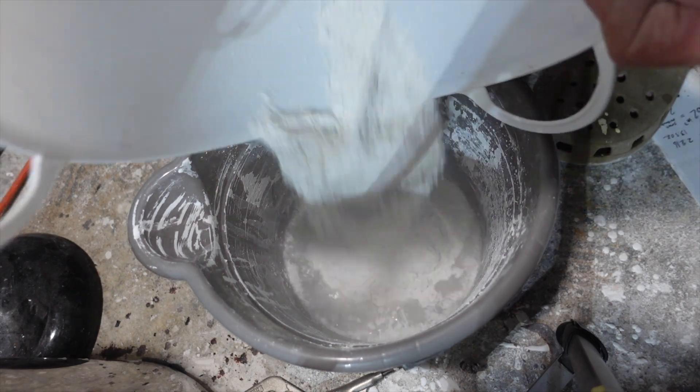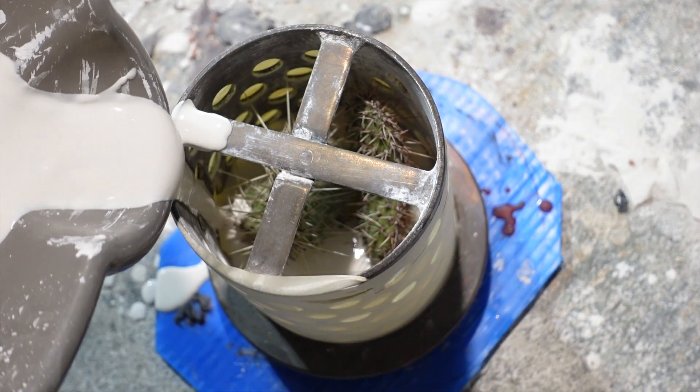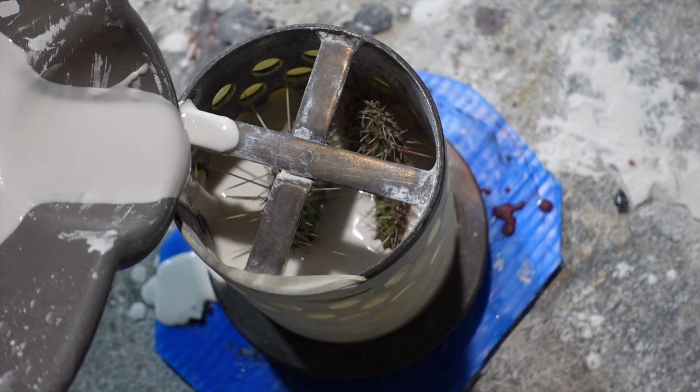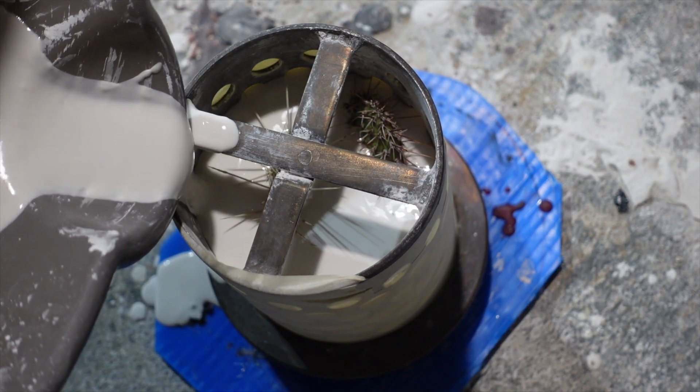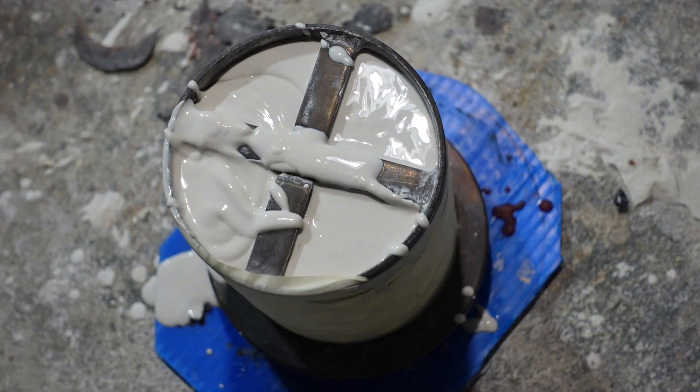The water and powder of the investment are measured out and then I mix it up. I'm gonna very slowly pour this into the flask because I'm not gonna vacuum cast this, and the slower I pour it in the less likely I'll have bubbles trapped.